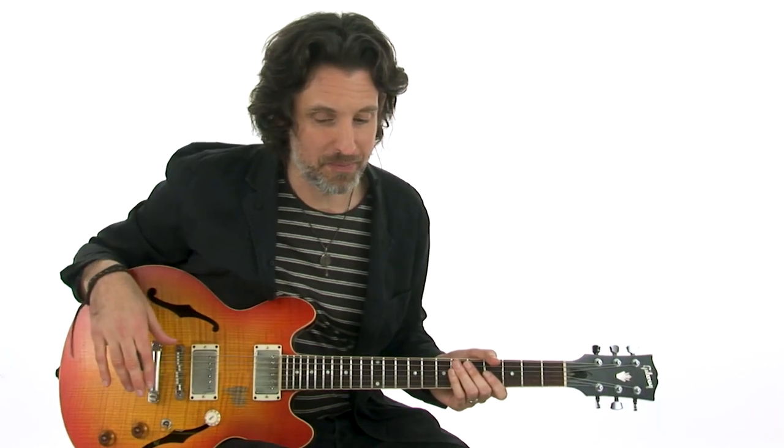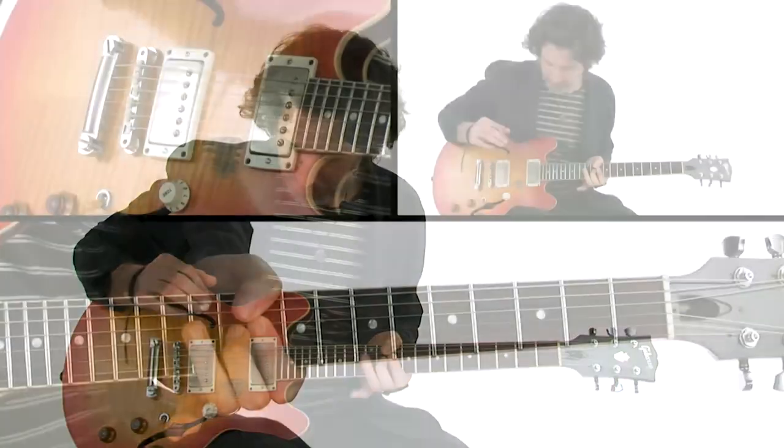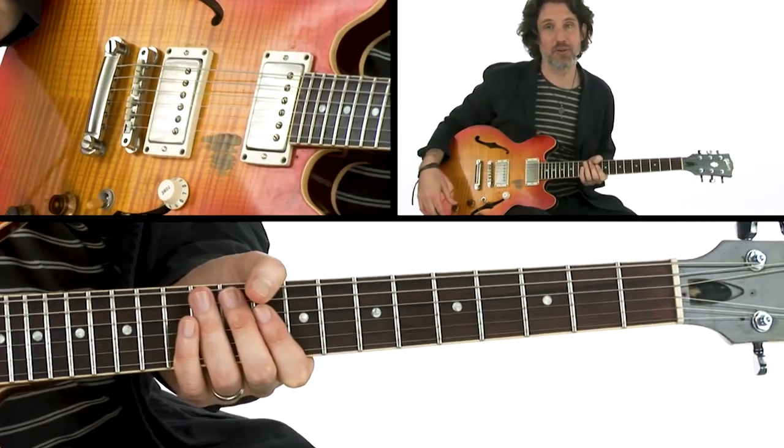As you can see in this demo, I'm adapting the way Albert Collins would play to standard tuning on the guitar. Of course, we're in the key of D, so we're kind of basing around the 10th fret.